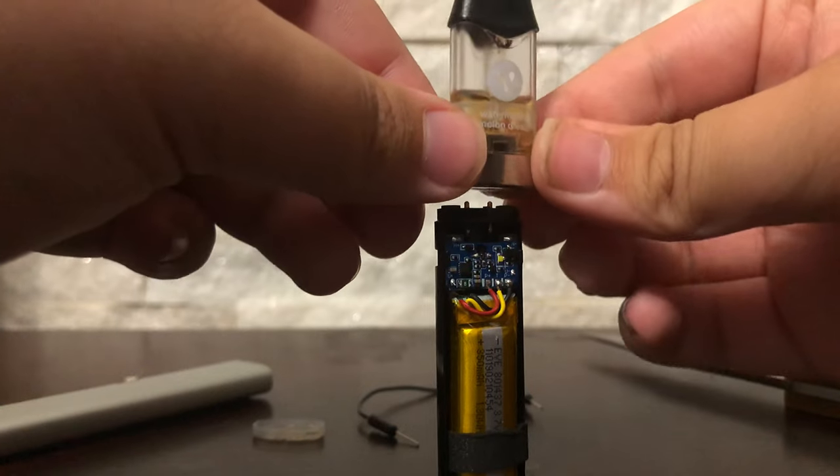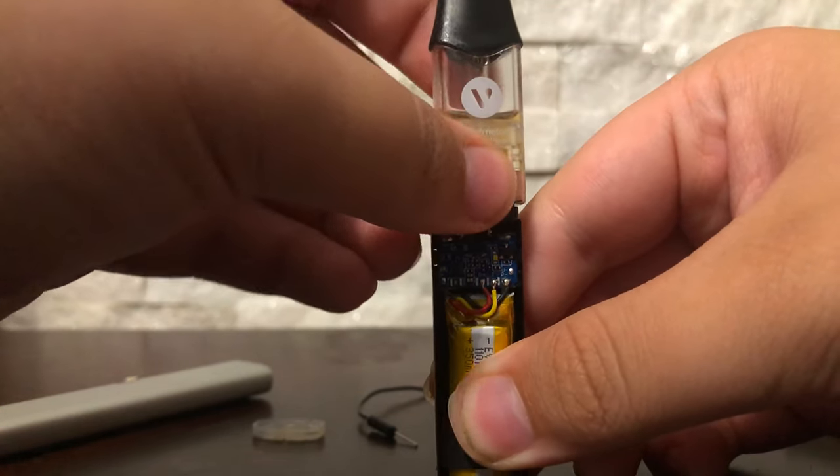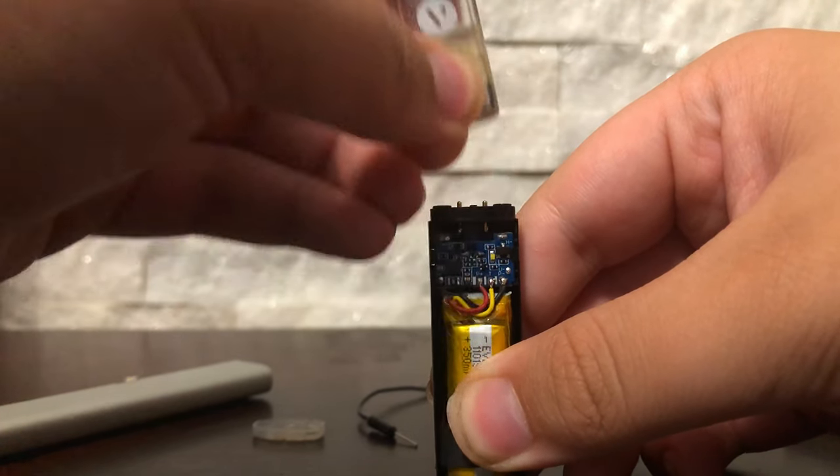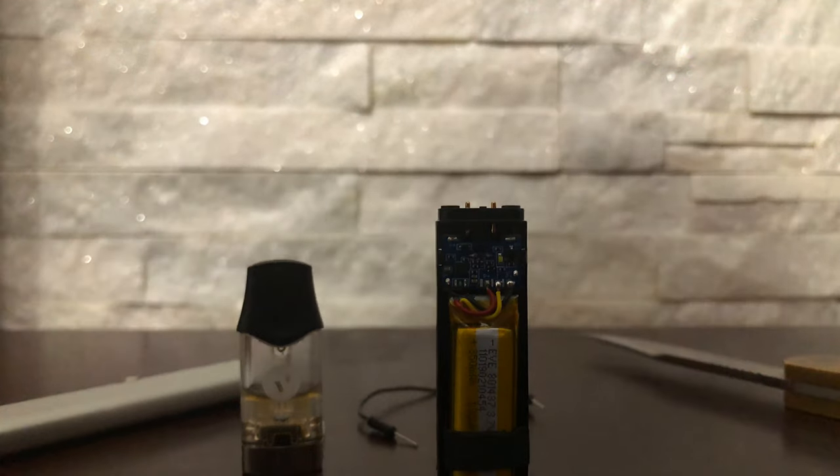So it stopped working. You can see when I put the pod on it doesn't light up — it's supposed to light up. To fix that, if it does not work when you put it on like that, all you need to do is grab your charger.